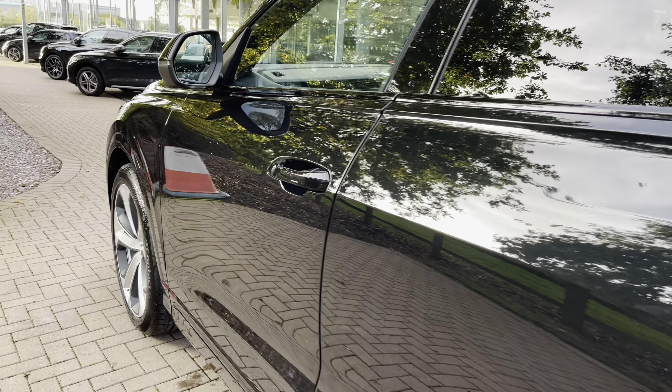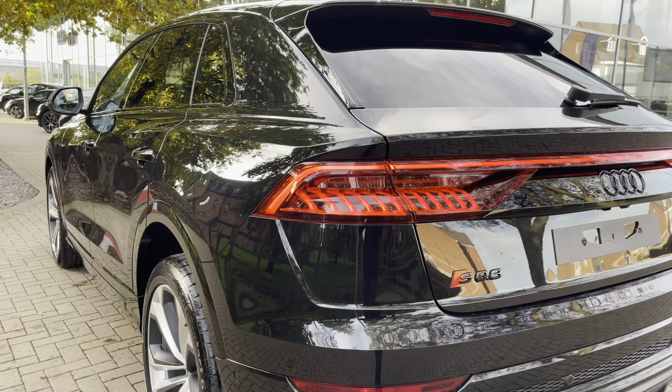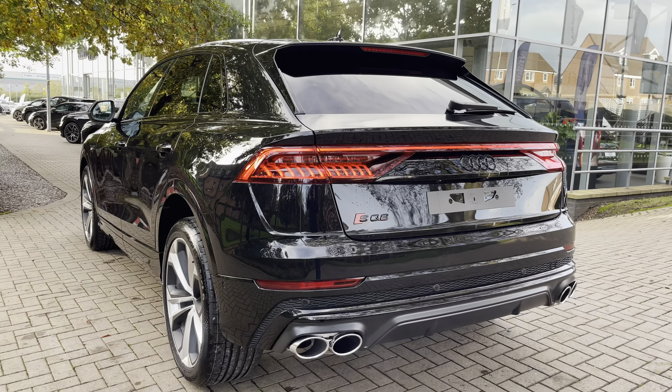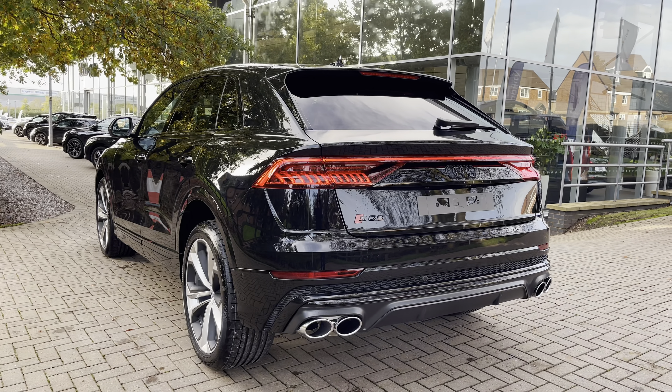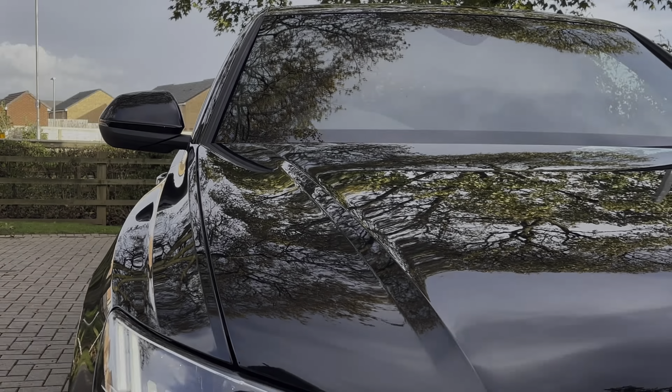Moving on to the performance stats of the Audi SQ8, the vehicle does feature a turbocharged 4-litre V8 petrol engine which produces 507 PS and 770 newton metres of torque, taking you from 0 to 62 in just 4.1 seconds.